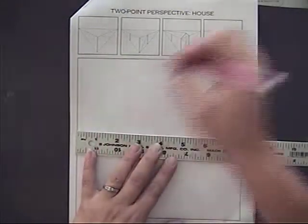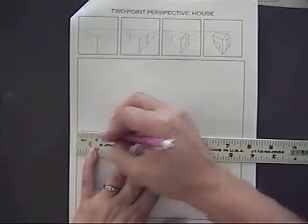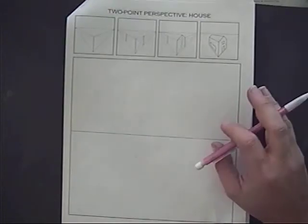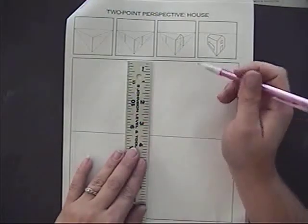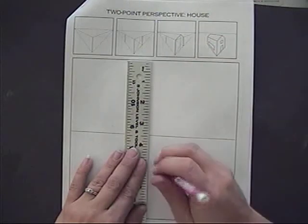We're starting with a base, just a square. You're going to start with your horizon line — I'll be going through a little bit faster this time because you have already practiced this quite a bit — and then I'll add a vertical line and put it just below the horizon line.